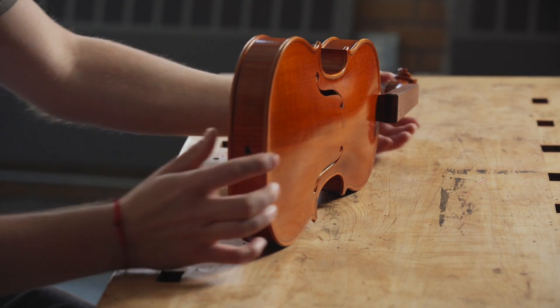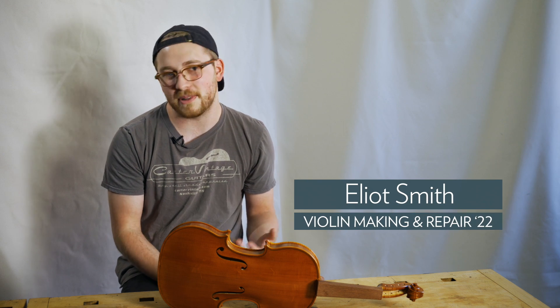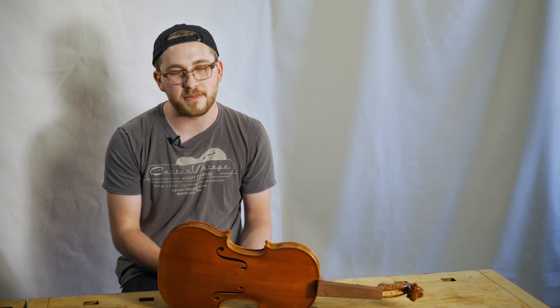My grandfather was actually a guitar player, so he always encouraged me to play and sort of got me opportunities for that sort of thing. I started playing classical music as a kid and then eventually wound up playing bluegrass and old-time music.